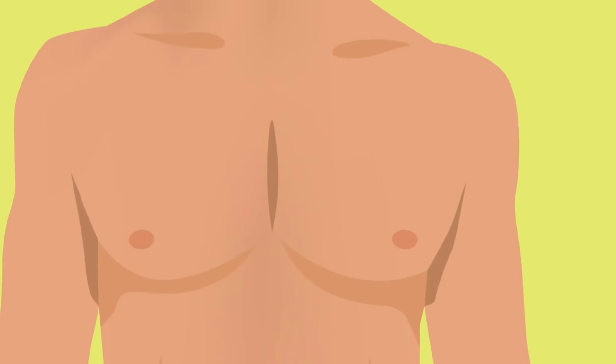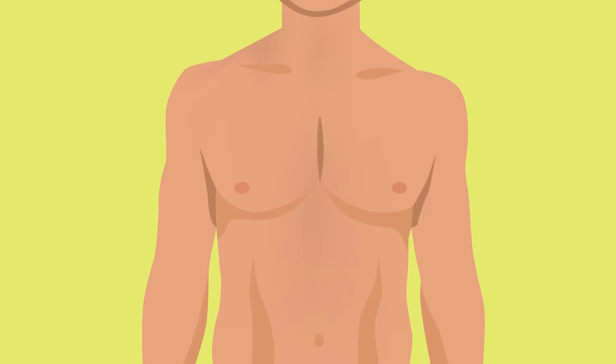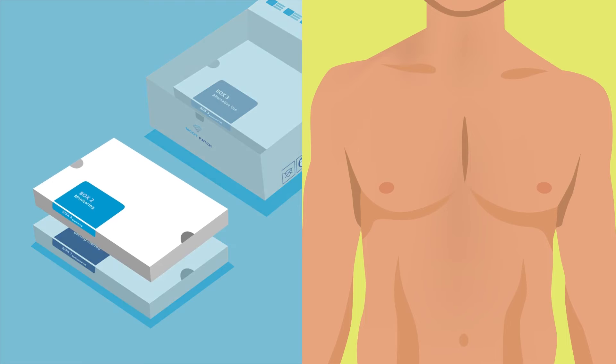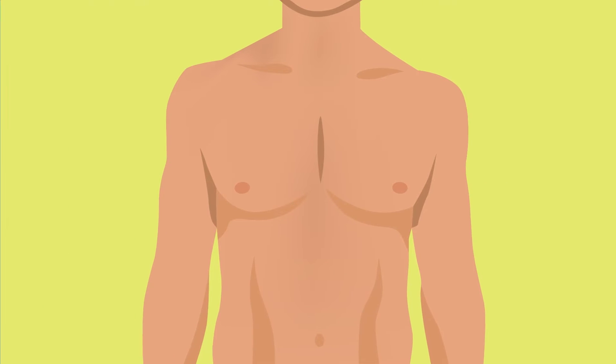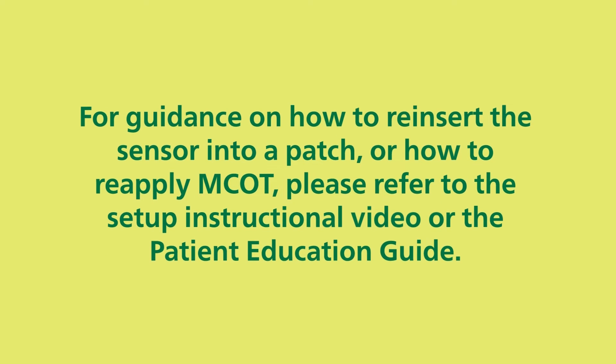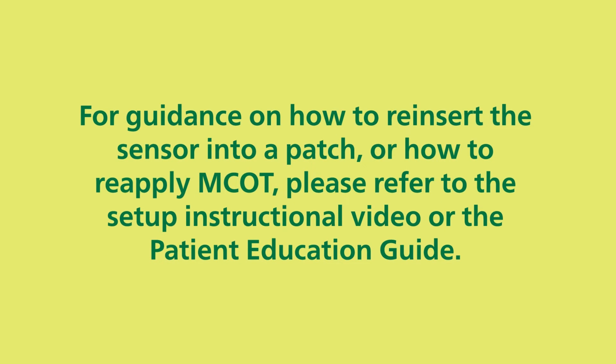After charging is complete, you are ready to reapply MCOT to your chest. Insert the sensor into a new patch located in box 2 and reattach MCOT to your chest. For guidance on how to reinsert the sensor into a patch or how to reapply MCOT, please refer to the setup instructional video or the patient education guide.